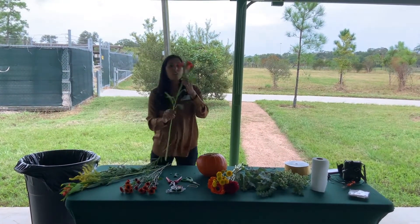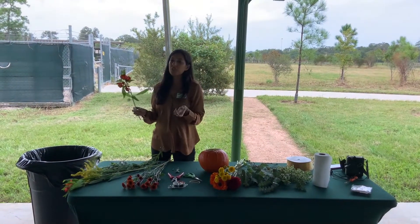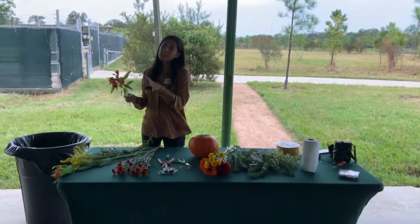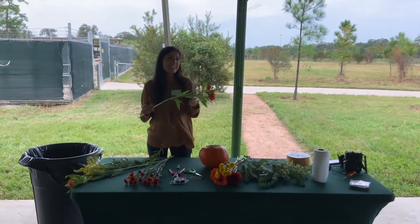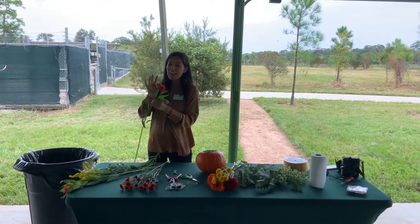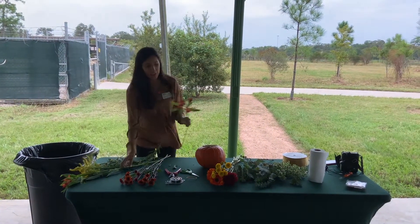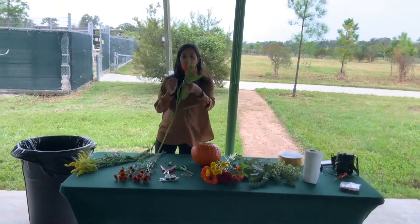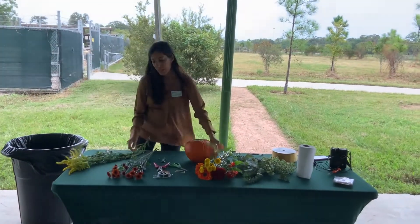These are Alstroemeria — really great flowers. They have these at the grocery store all the time, and these are the longest lasting flowers I know of. They can last up to three weeks if you take care of them, and they come in all varieties of colors. I always recommend this flower. I leave the top greenery area as filler as well, so again we're just stripping away.